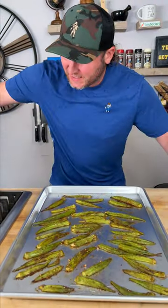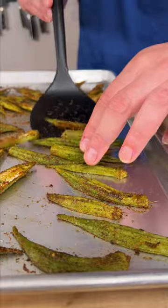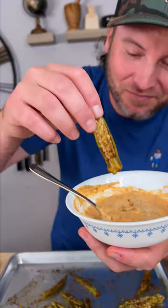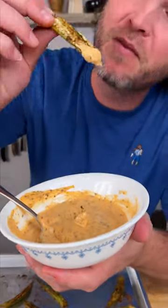After about 25 minutes they should look about like that. We'll give them a flip. Now it's time to get a bite — give it a dip. That right there. Try it once and you'll definitely do it again. Yum yum, get you some. Hit that like button, leave a comment, let us know what you think. We'll see you next time. Keep sprinkling.